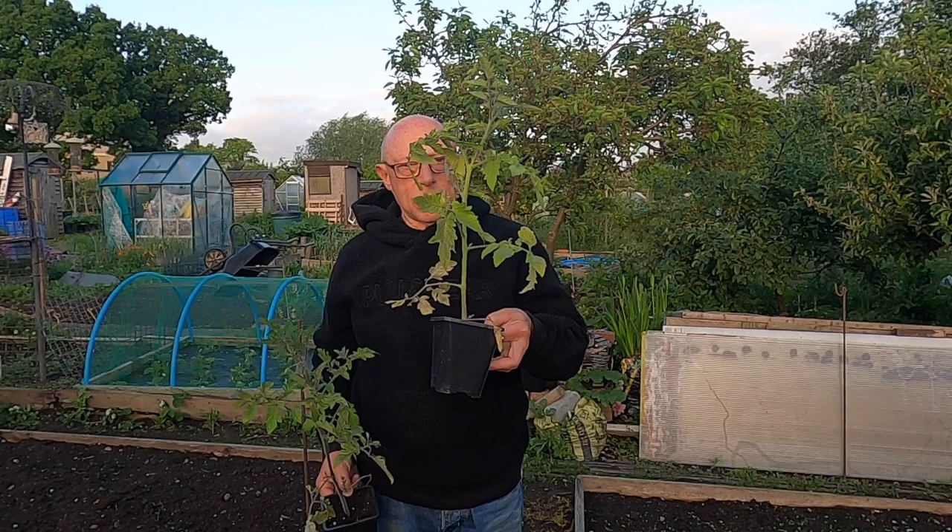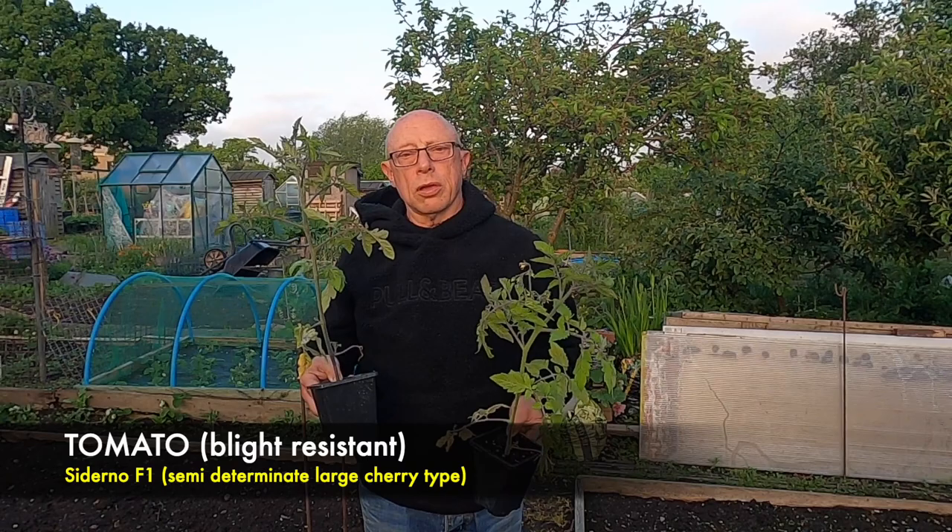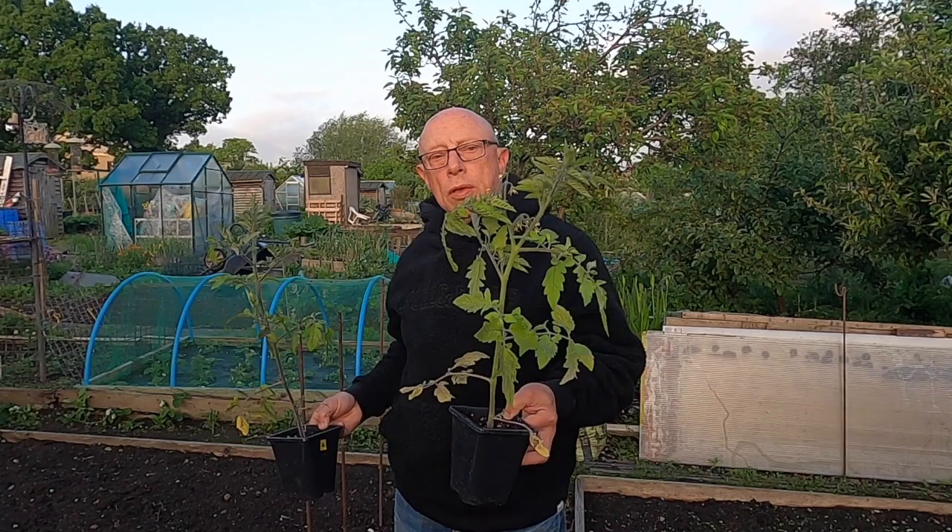There are more and more blight resistant tomatoes coming out now. I've got another variety, a new one on me, it's called Sidurno. I'm going to be putting four of these in the line and a row of four Crimson Crush each side, and we'll see how they do at the end of the season.